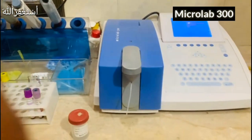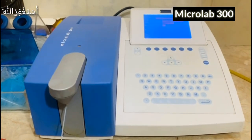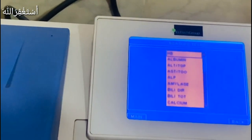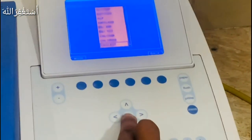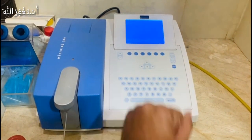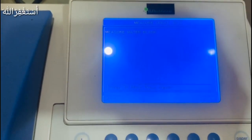This is our Microlab machine. We have to take the reading from the machine. We need to select creatinine from the menu and press the appropriate button to proceed with the test.